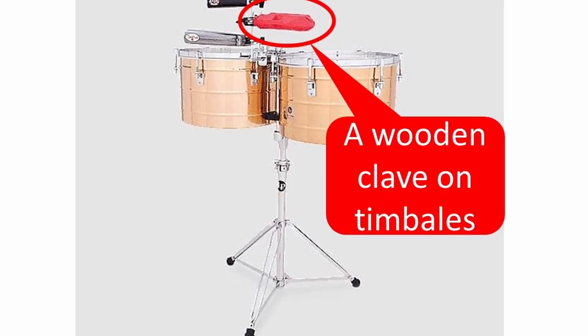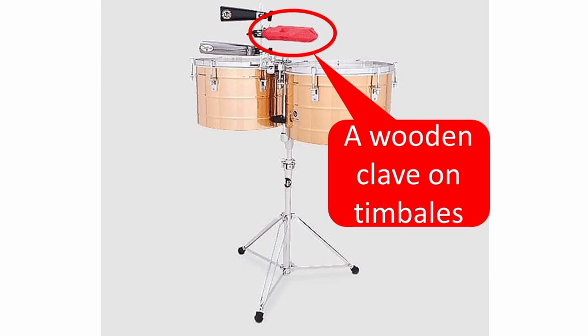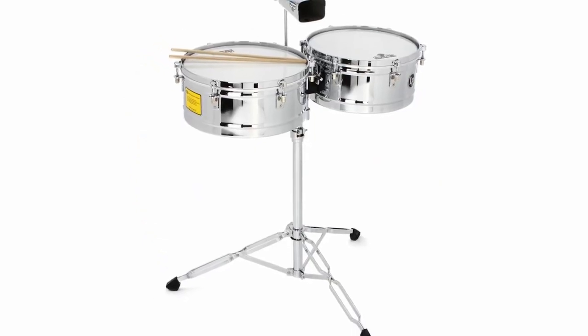Sometimes the clave is played by the timbalero, and sometimes it's played by the singer — but not all the time. So I would recommend you to practice not only with the clave pattern but also with the conga pattern or the timbal pattern, so that you can follow not only the clave but other instruments too.